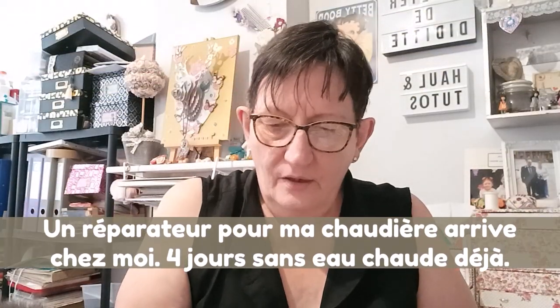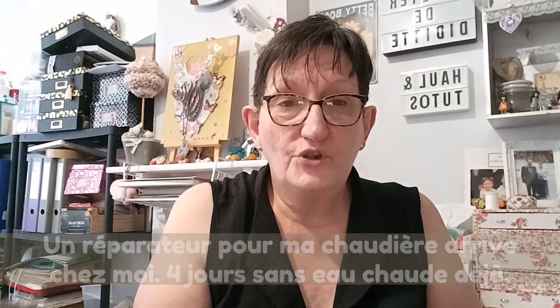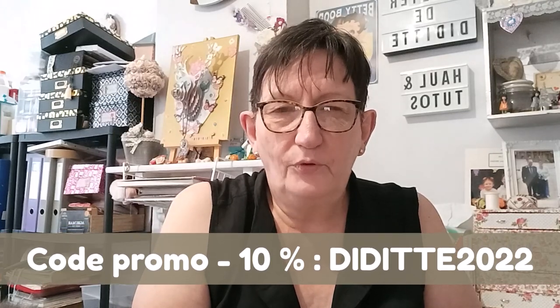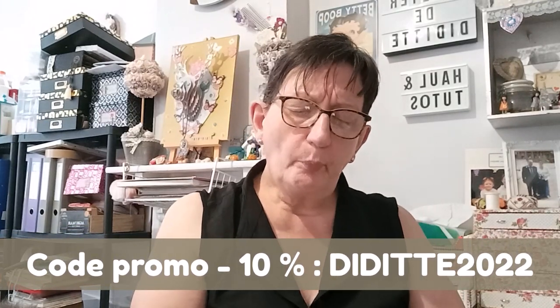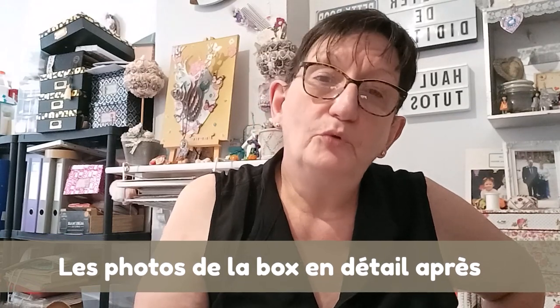Sabine, tu as encore fait fort dans ta box. Elle est vraiment superbe, ta grille est magnifique. J'ai hâte de pouvoir la broder — peut-être pas tout de suite, parce que j'ai beaucoup de boulot en broderie et en tricot. Je vais vous mettre des photos à la fin pour que vous découvriez mieux ce que j'ai reçu. Je vous mets le lien de la boutique de Sabine, le lien de la box, et un code promo qui vous donnera 10% de remise sur votre commande. À bientôt, bisous bisous.